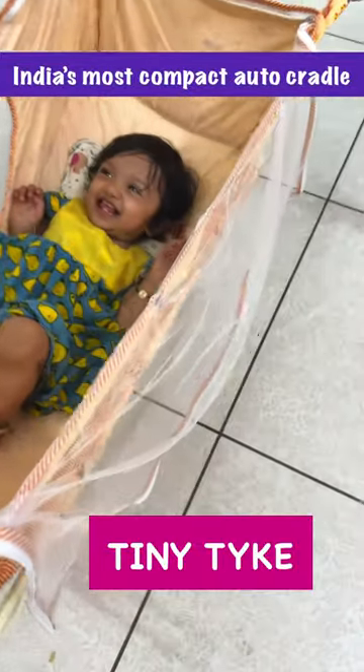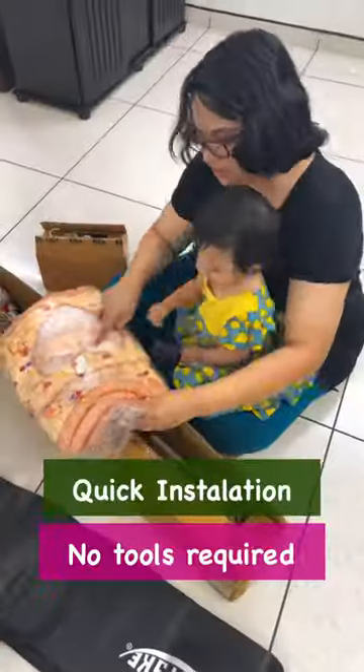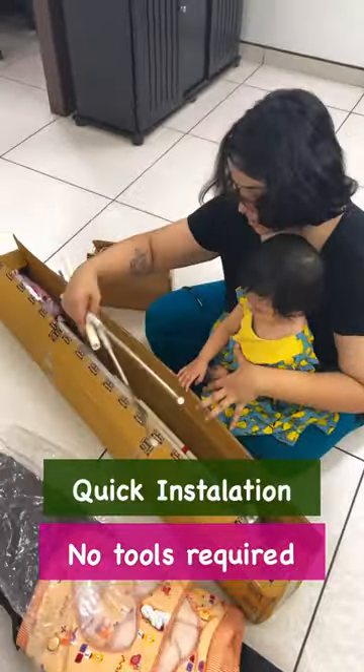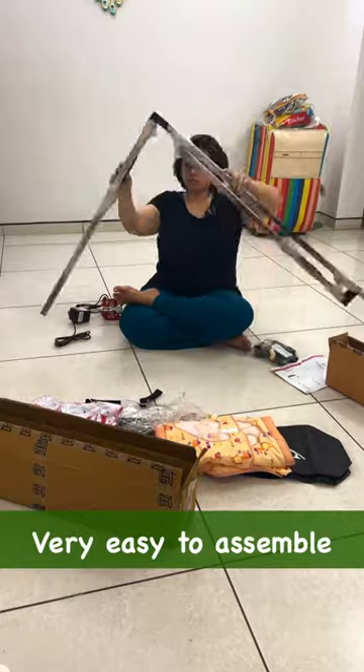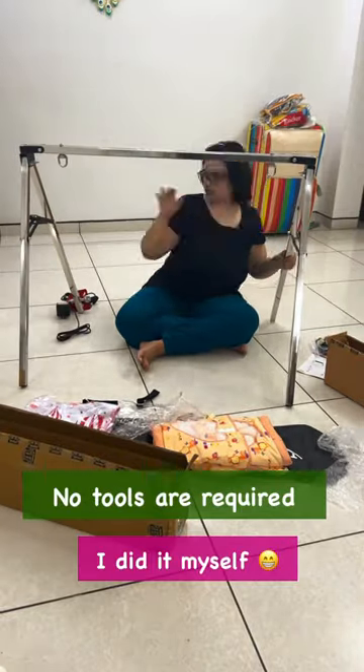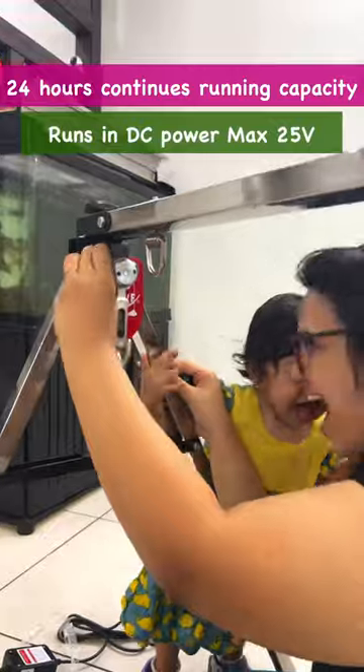In my Instagram, I ordered Tiny Tyke here. It is very easy to install. I use a screwdriver to set it up. We can fix the tools easily.